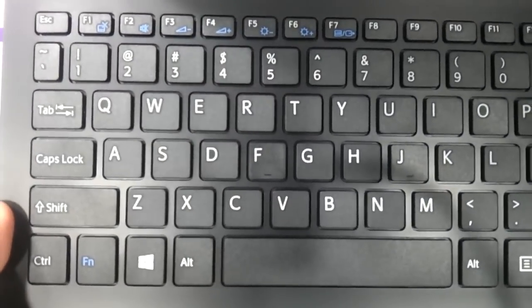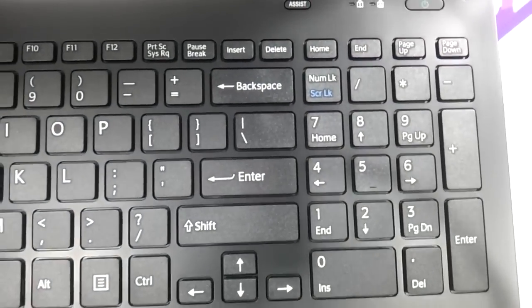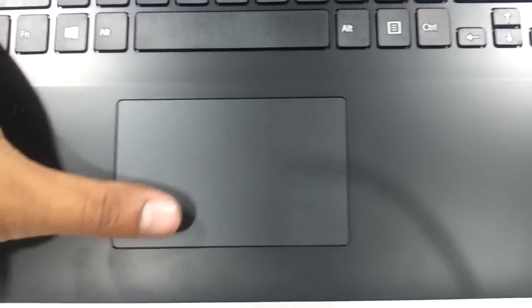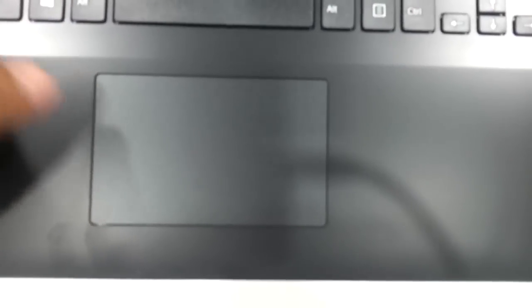It has a full-size chiclet keyboard with 103 keys to be precise. The touchpad is a unipad — right and left clicks are integrated. It could have been a little bigger, but it's good enough in terms of size.